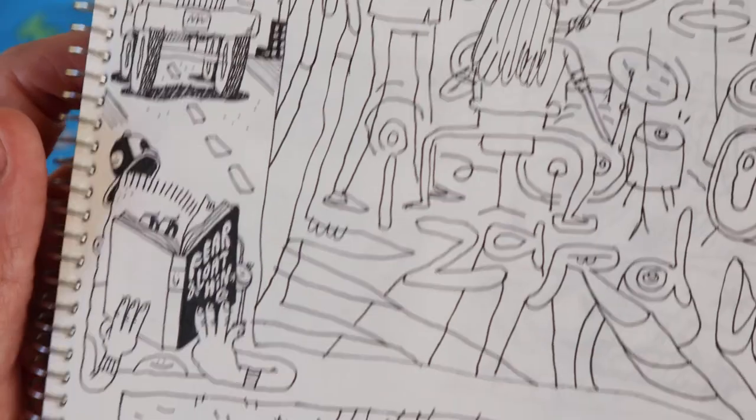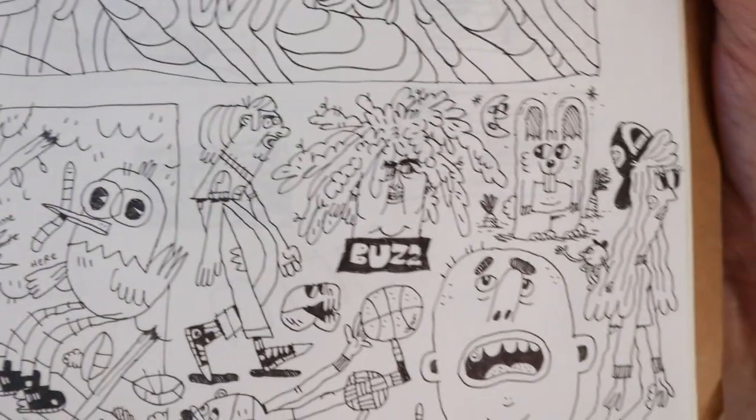Some other doodles here — Fear and Loathing. Just random stuff.